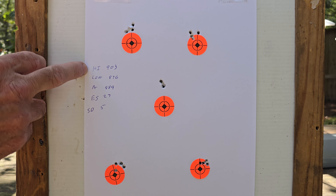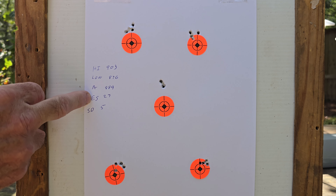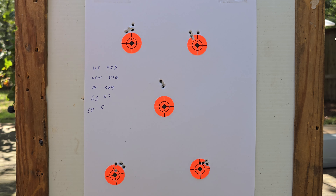High was 9.03, low was 8.76, average was 8.89, extreme spread 27, standard deviation of 5.